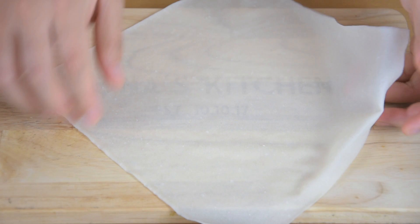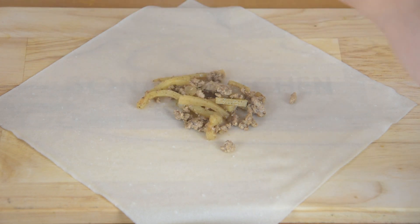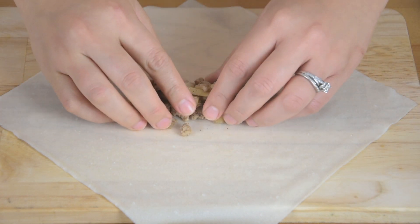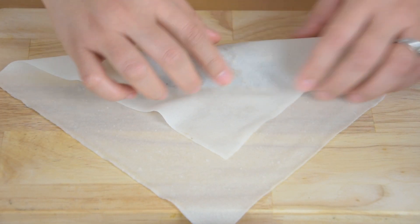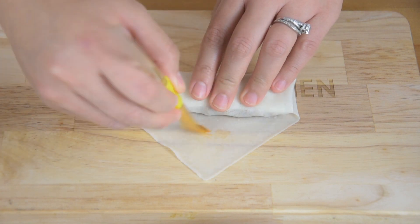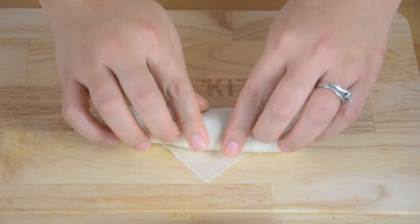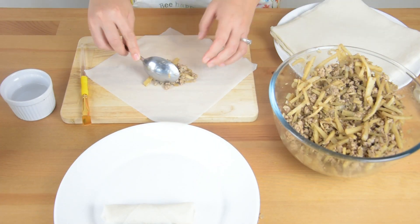Scoop about 1 to 2 tablespoons of the meat mixture and put it in the middle of the spring roll wrapper and fold it like this. Then brush water on the edge to seal. Do this procedure with the remaining mixture.